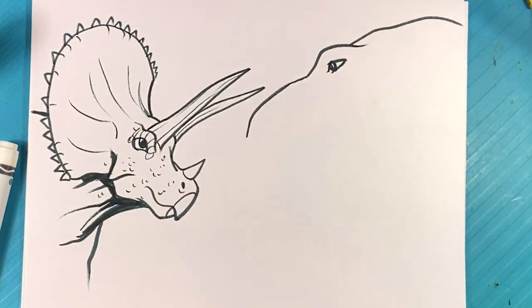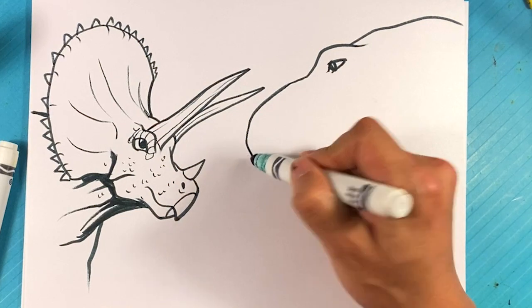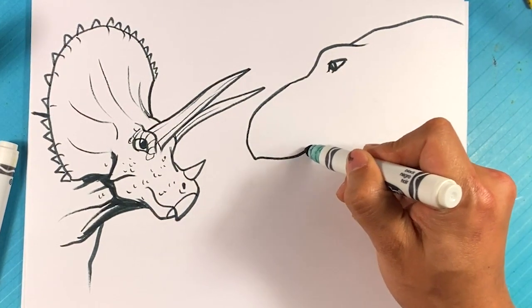Up, then down for where the eye is, curve down — right there it looks like a Pac-Man sign. His eyes are more aimed forward while Triceratops eyes are more aimed outward, because Triceratops is a prey animal and they just tend to evolve that way. Down over here, curve underneath.